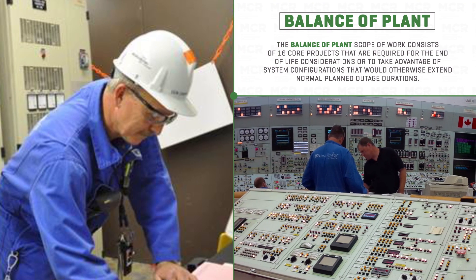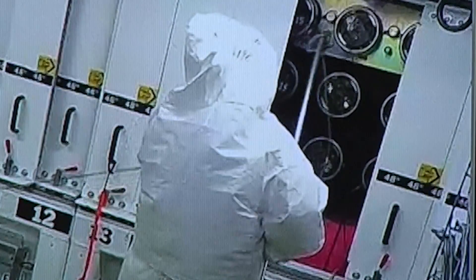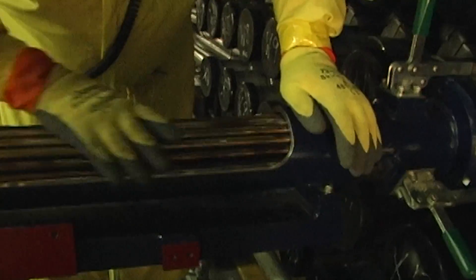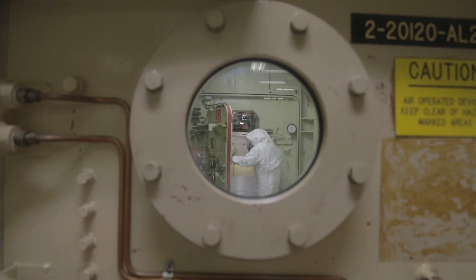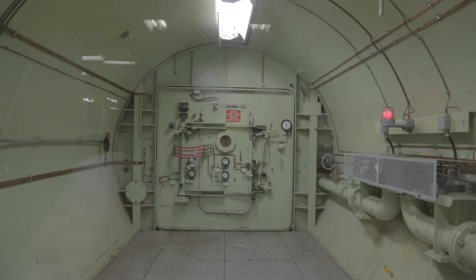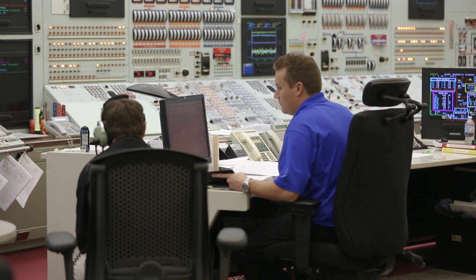For balance of plant, we start with 16 core scopes we do every MCR, then add all the asset management scopes that logically fall into the major component replacement outages based on timing. We have a full life cycle assessment of the calandria confirming it is good for another 40 years, involving internal inspection focusing on welds and various components. We also put in new fuel and install a modification to monitor the low neutron fields that come out of a new core. When we come out of an MCR, the expectation is that we run reliably for many years, so all systems must be in as good shape as the new ones.